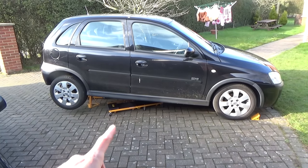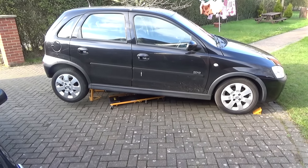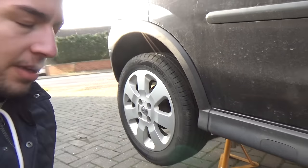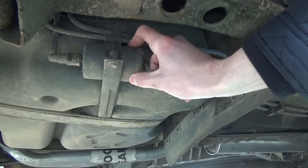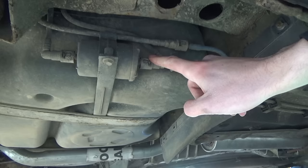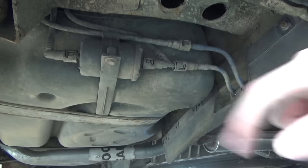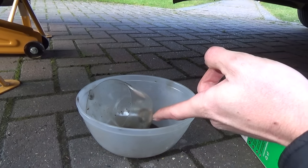I've jacked the back of the car up, mainly to make it easier to film, but it does make the fuel filter a lot easier to access. The first thing we need to do is locate the fuel filter. On this particular car, which is a 2002 Vauxhall Corsa C, it's located at the rear driver's side just in front of the rear wheel. It's this canister right here, with a fuel line going in from the fuel tank and a fuel line coming out to the front of the car. There's a ten millimetre bolt holding it to the car, and I've set my bowl right here to catch any fuel.